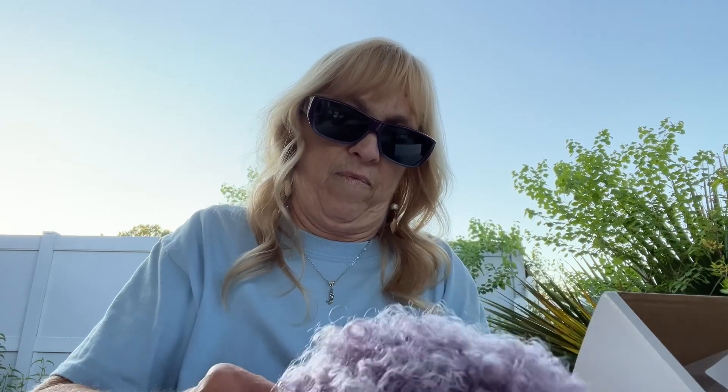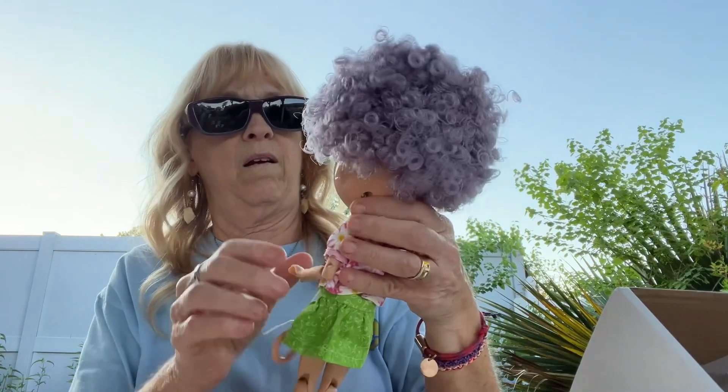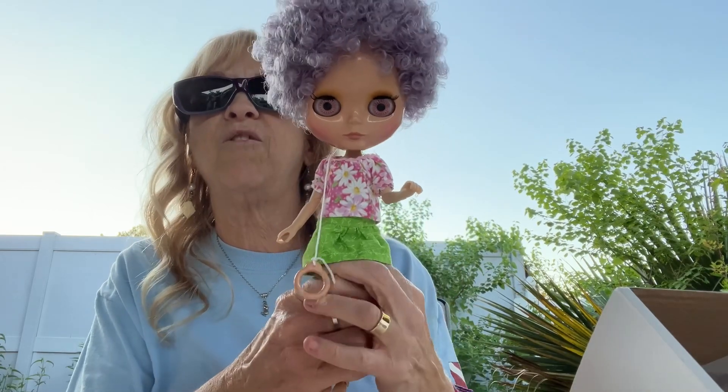I'm being very gentle now. Oh goodness, isn't she cute?